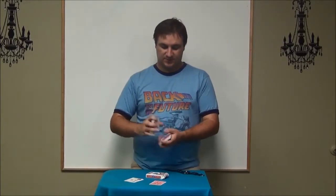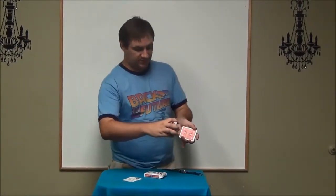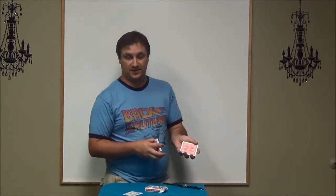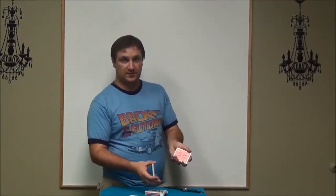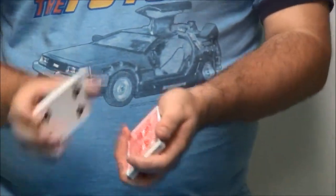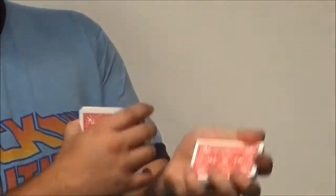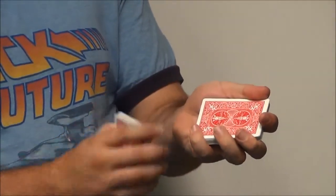Once they're done with that card, you're going to have them put it back in the deck. So you break the deck like this, they put the card back in the deck. What I do for this kind of trick is get that card to the top of the deck. The simplest way to do that is a double undercut. You grab a pinky break and put your pinky on top of the selected card.